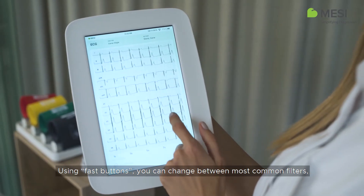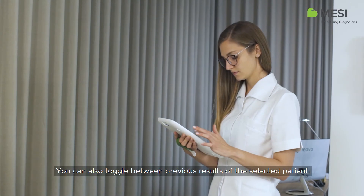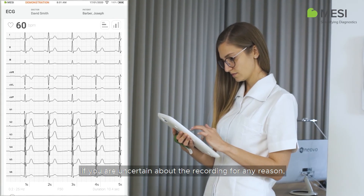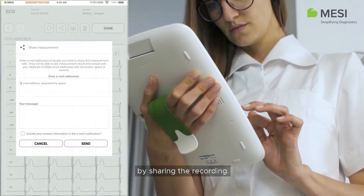Using fast buttons, you can change between the most common filters, recording speed and sensitivity. You can also toggle between the previous results of the selected patient. If you are uncertain about the recording for any reason, you can easily repeat the measurement or consult with a specialist by sharing the recording.